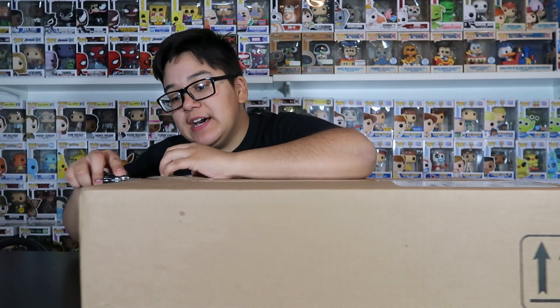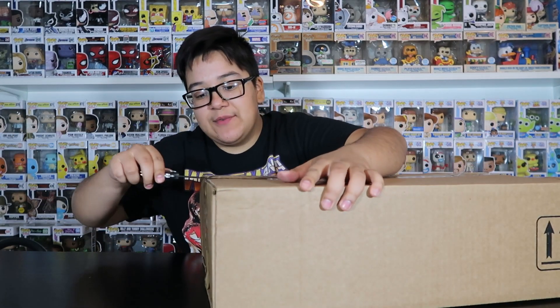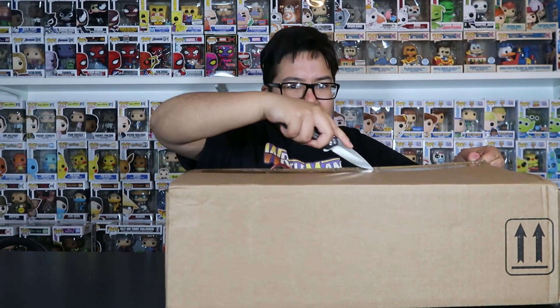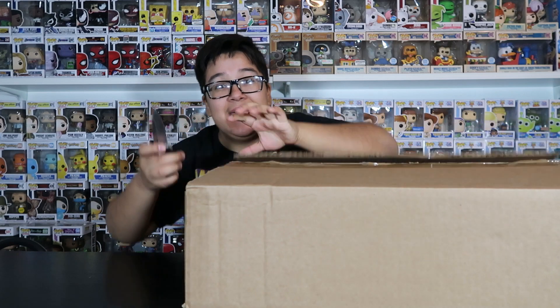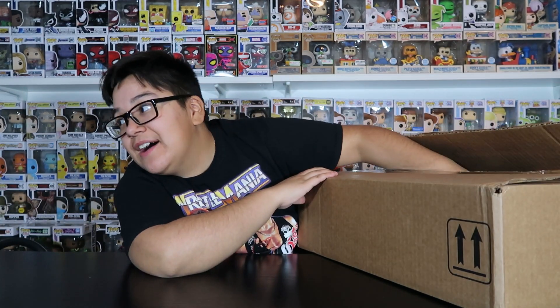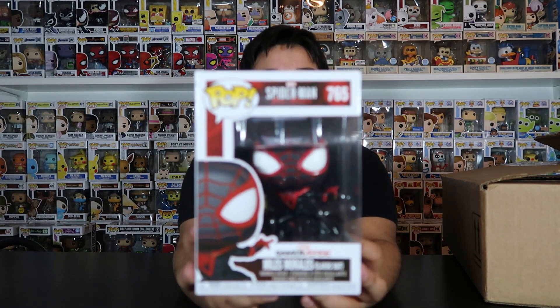Hopefully this package has protectors on it so I won't be able to see before I open it all up. Let me check real quick — they do not have protectors on them. So I'm just going to grab it and look away, and hopefully I don't see. The first one we got — we got a common right over here.